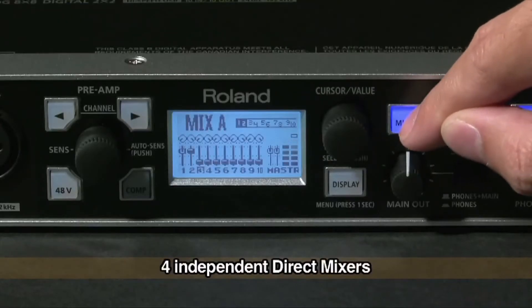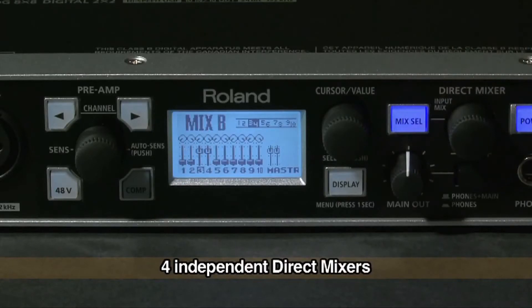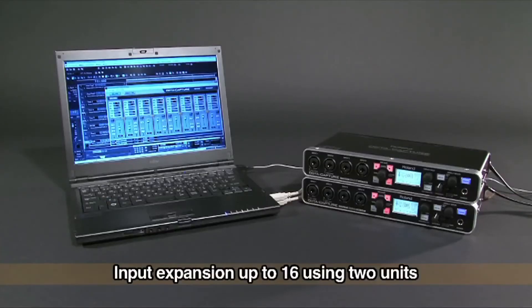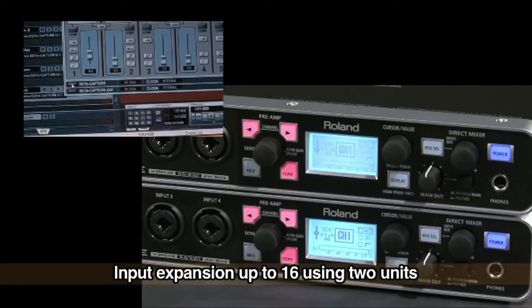OptiCapture offers 4 independent direct mixers for creating software-controlled monitor mixes. You can expand the number of inputs up to 16 using 2 units of OptiCapture.